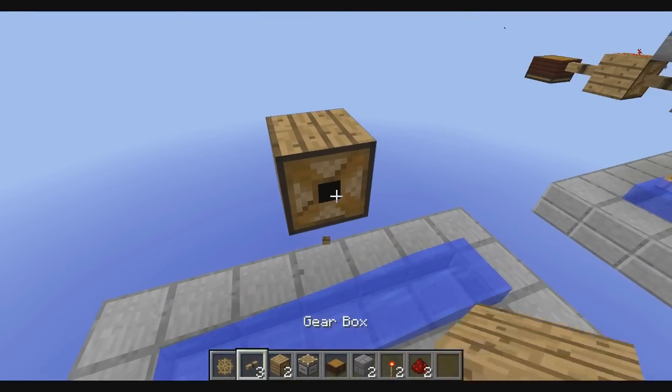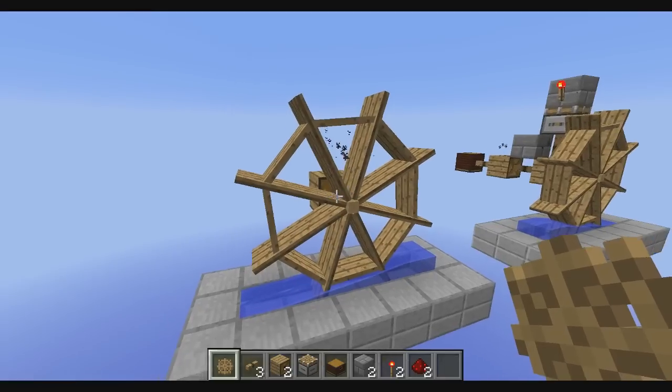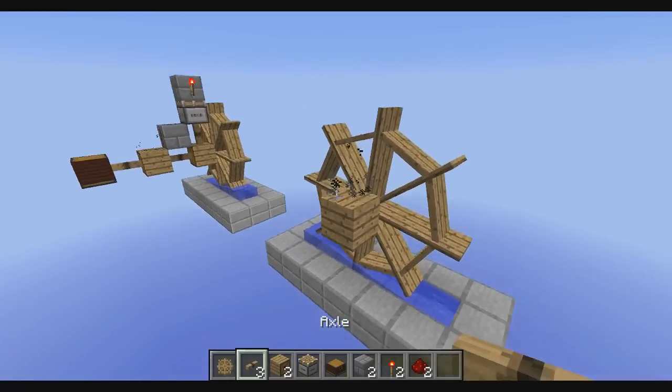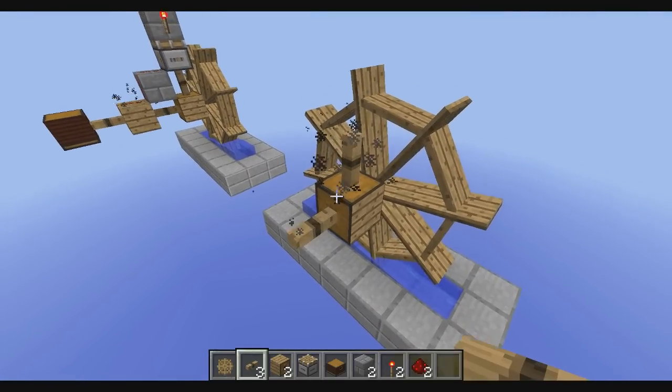What we have to do is place a gearbox right here, add an axle and add our waterwheel. Be sure that you have flowing water under the waterwheel so that it will turn and give you power. Now add an axle on top of the gearbox and on the back side.